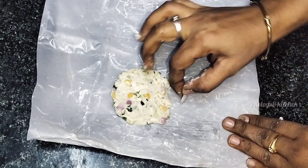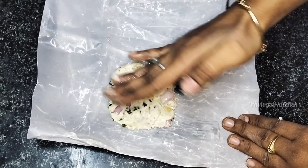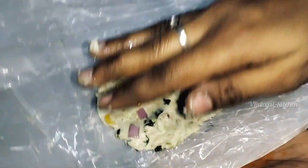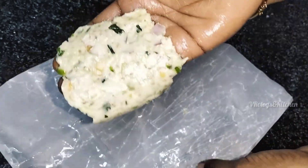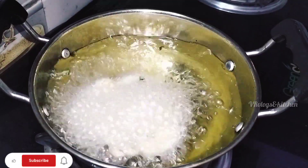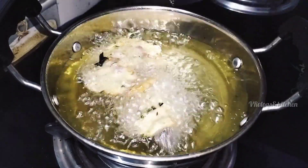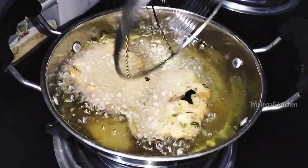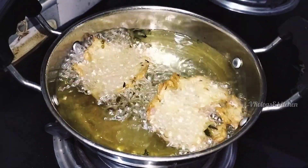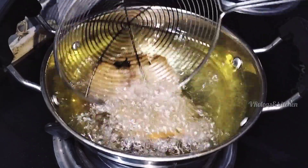I will add the batches in batches. It will be perfect to fry it, it will be good to fry it.